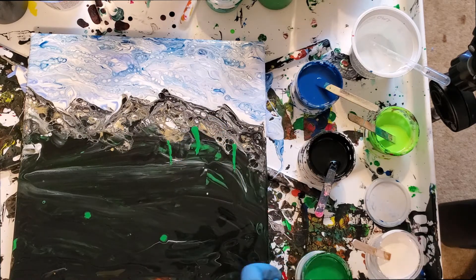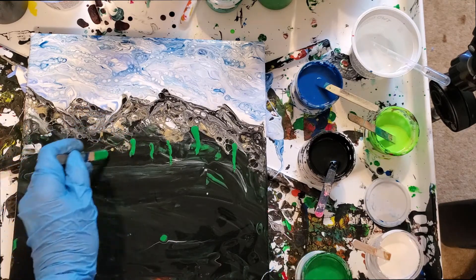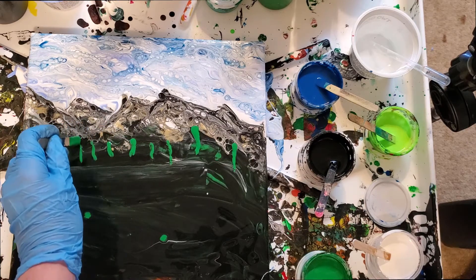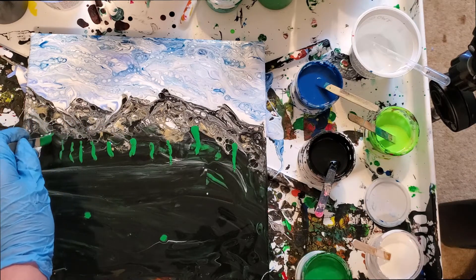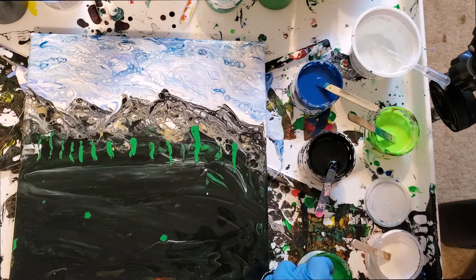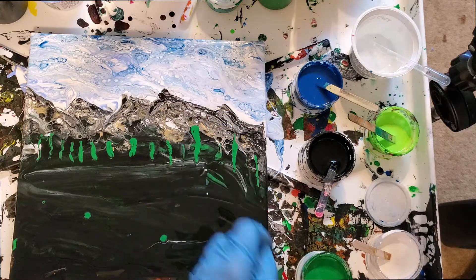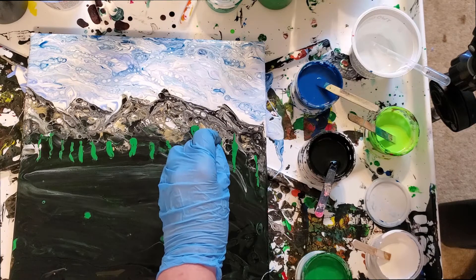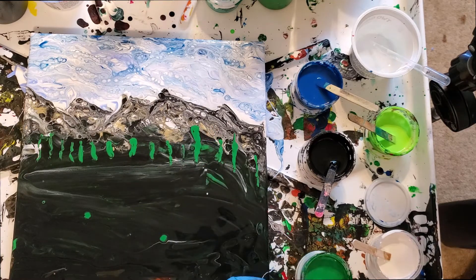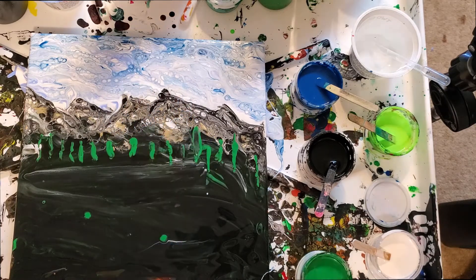I'm just going to tap in some little lines back here. I'm deliberately not using an artist paintbrush — though I love to use paintbrushes — because I want to make sure everybody feels comfortable using the things they have at hand. Sometimes a paintbrush for someone who doesn't feel they're artistic enough is intimidating. Oh, I don't like that — let's get rid of some of that, that was too much.